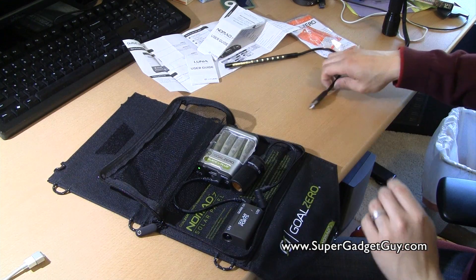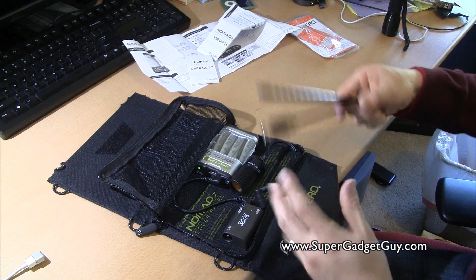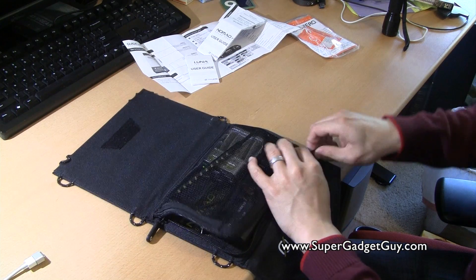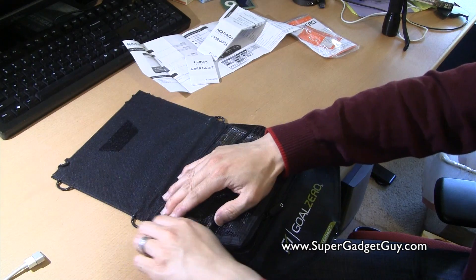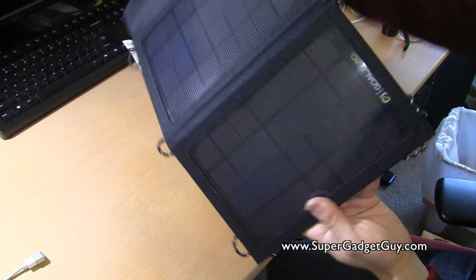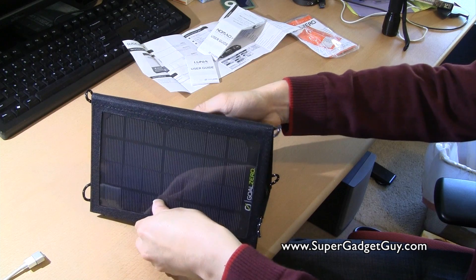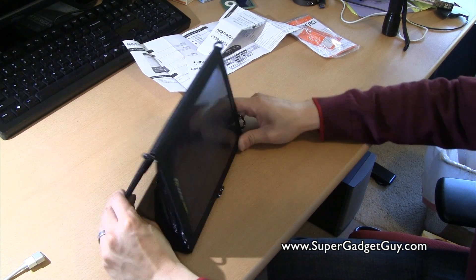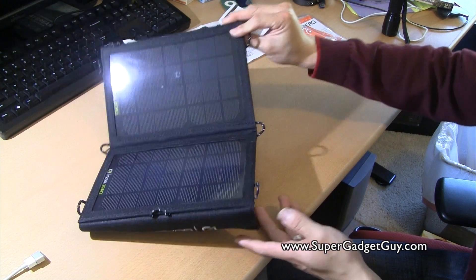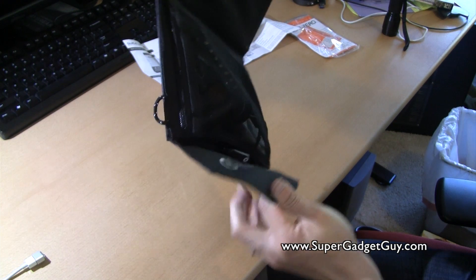Definitely the 12V adapter I'm going to bring with me, and the panel as well. I might even use the LED light with my desktop since it doesn't have a backlit keyboard. This is definitely a cool kit — I don't know if it's worth $100, but it's certainly not cheap to have a portable power setup. If you're in a situation where you've got to have power, this is one of the few options. If you have clear sky with decent sunlight, this might be a good option.